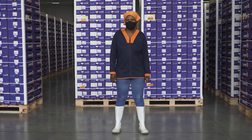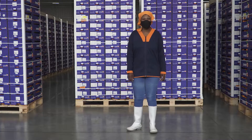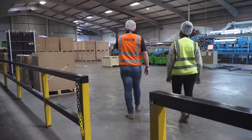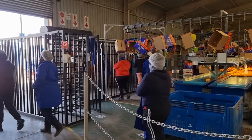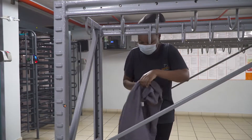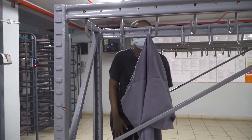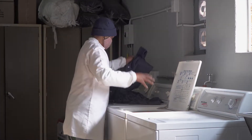Protective clothing must be worn by every person in the packhouse, specifically hair coverings, overalls, and where necessary, gloves. Visitors must also be issued with jackets and hair coverings. Workers must remove their protective clothing when going on a break, as there is a risk of it becoming contaminated. Protective clothing should be kept clean and well-maintained, and it is best to have laundry facilities available in the packhouse for this purpose.